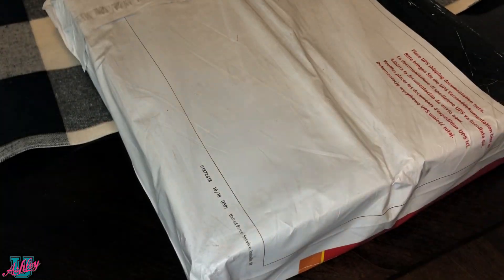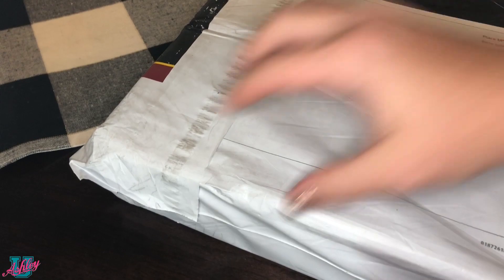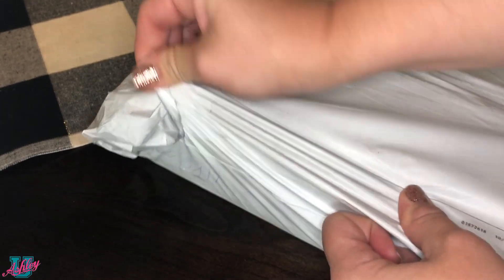I've been using the products for a couple of weeks now and we're going to talk about that, but right now we're going to jump back to when I received all the Mauree hair products in the mail. Let's open up the package together.